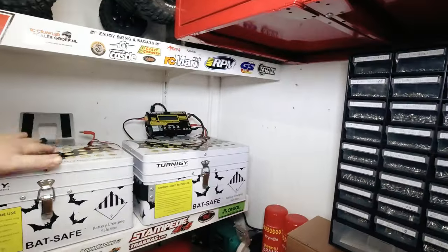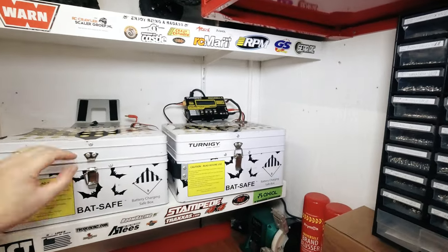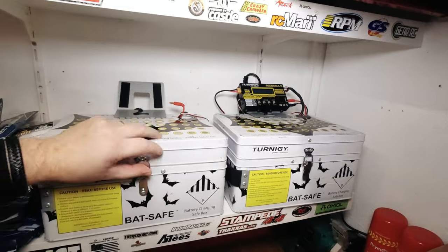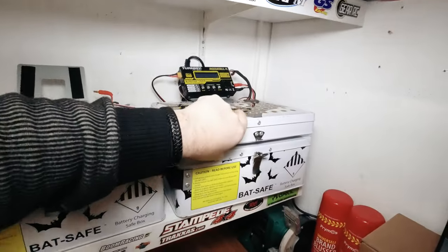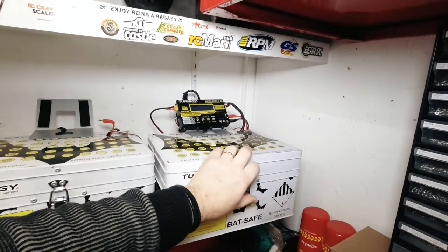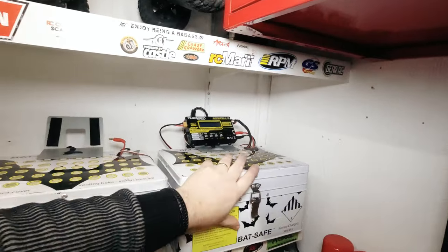Over here I have the LiPo safes — this is where I keep all my LiPos. I have several of them. I just received a new charger but I have to find some space for it. This is one of the old chargers; I sold another one.